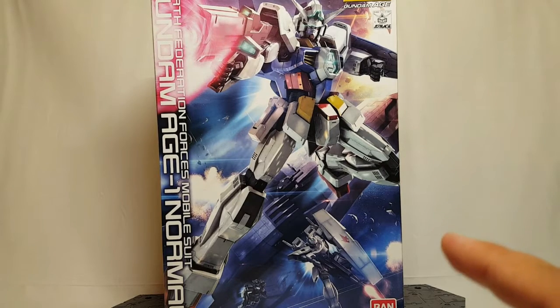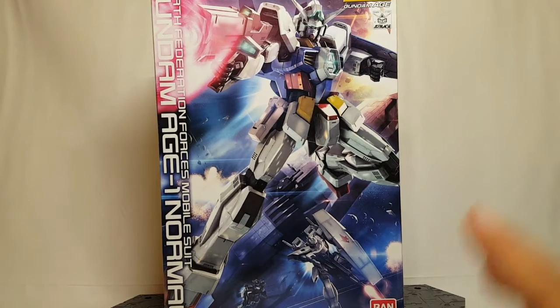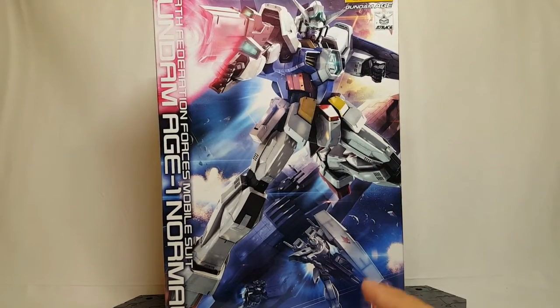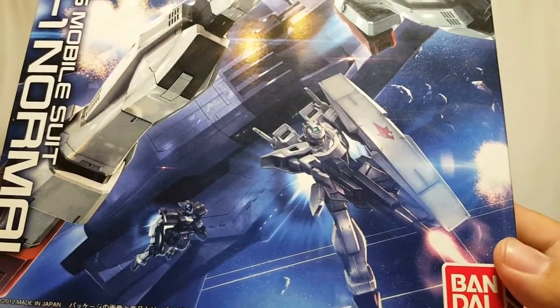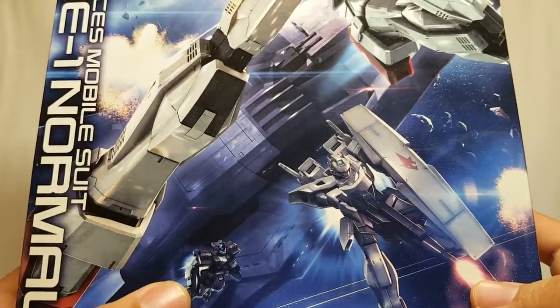Let's go ahead and take a look at this great box art. Right here you get to see the Master Grade Age 1, and over there you get to see the G-Axis — I think it is, I could be wrong. It's not the G-Bouncer so it's got to be the G-Axis. That's cool, and then you get a clench right there.